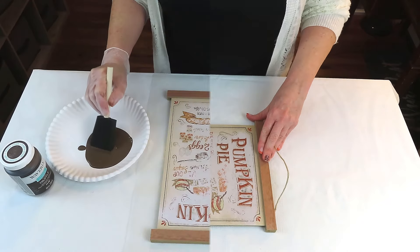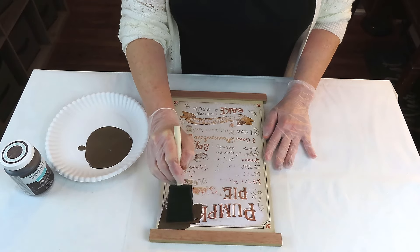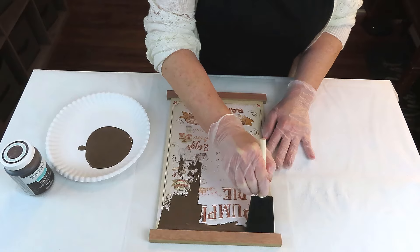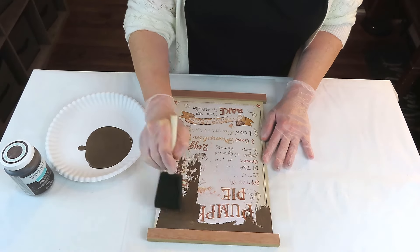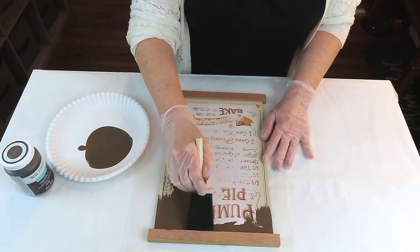Because this is made out of that particle board type material, I let it dry completely before I painted it. I'm using the color Truffle from Waverly and I give it two coats, letting it dry in between each coat. Now we're going to be doing the crackle technique on this sign.